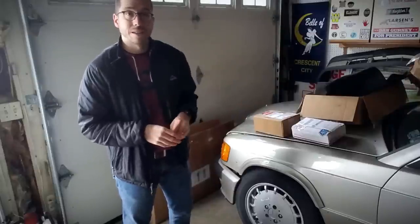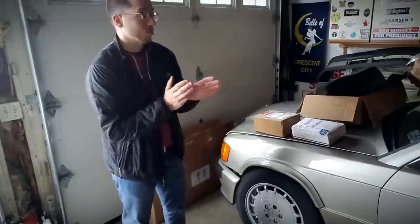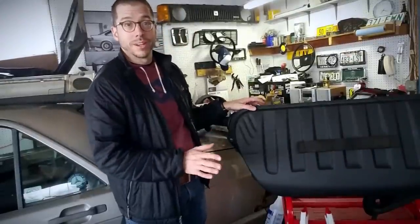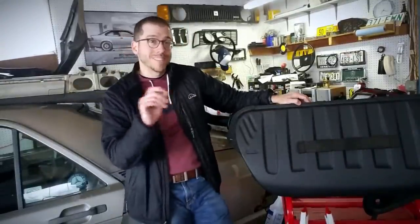I'm going to show you that next, and be sure to come back here in the next few weeks to our website to see what happens with this 190 when it goes in for its first big checkup. So this is what I'm so excited about — it's just an ordinary gas tank, but in a way it's not.